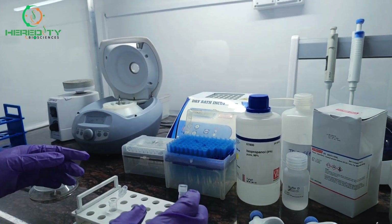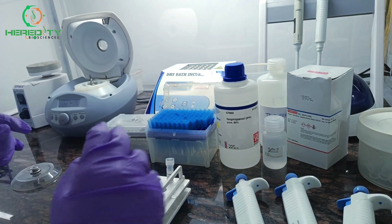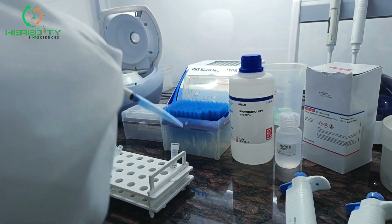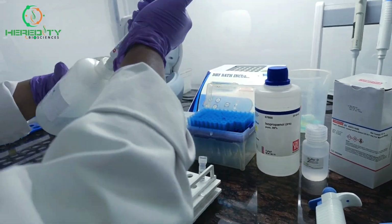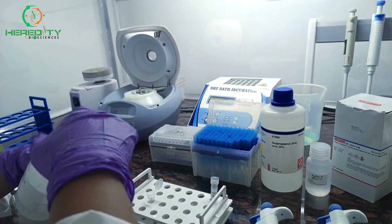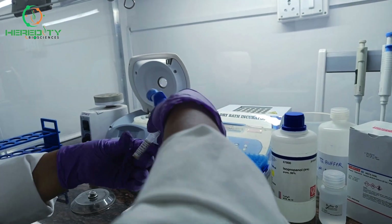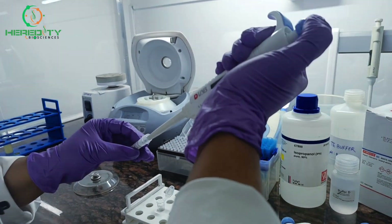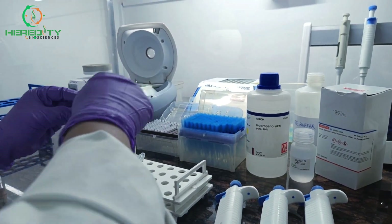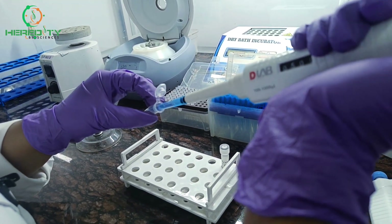Now we will add 500 microliters of TE buffer and 10 microliters of RNase A to this pellet. After the addition of TE buffer and RNase A, we will mix it.